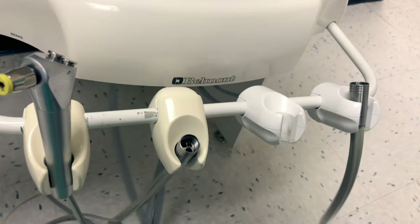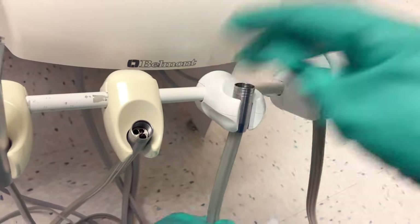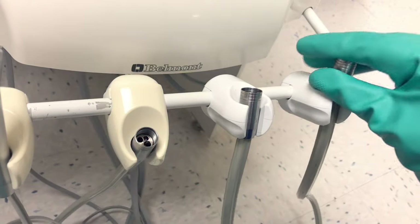I sprayed everything first and then I'm wiping it clean. Then what I'll have to do is spray again — so this first spray is to clean, and the second spray is to disinfect.